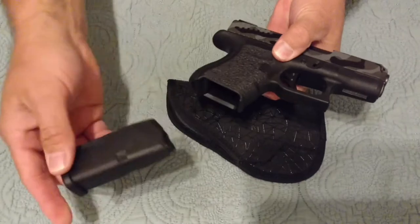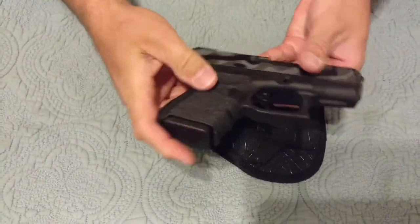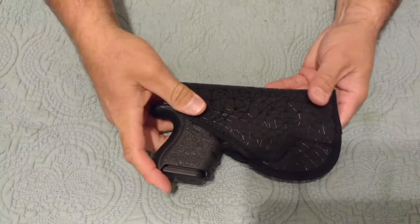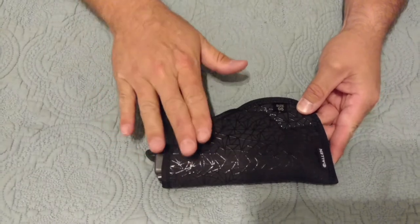I'll go ahead and show you that the weapon's clear — no bullets in the magazine, nothing in the chamber. This is a Glock 26 again. It fits in there nice. This works pretty good.